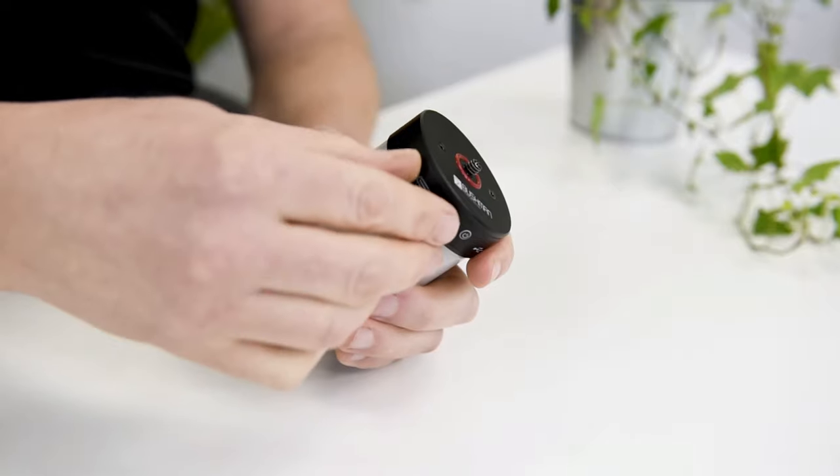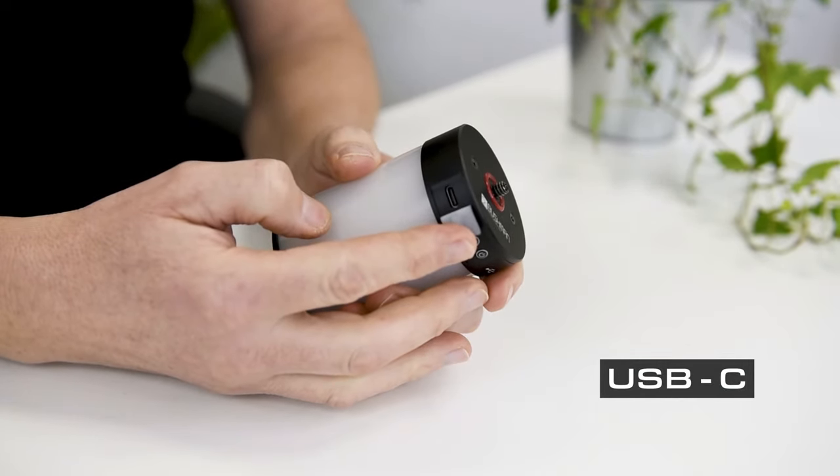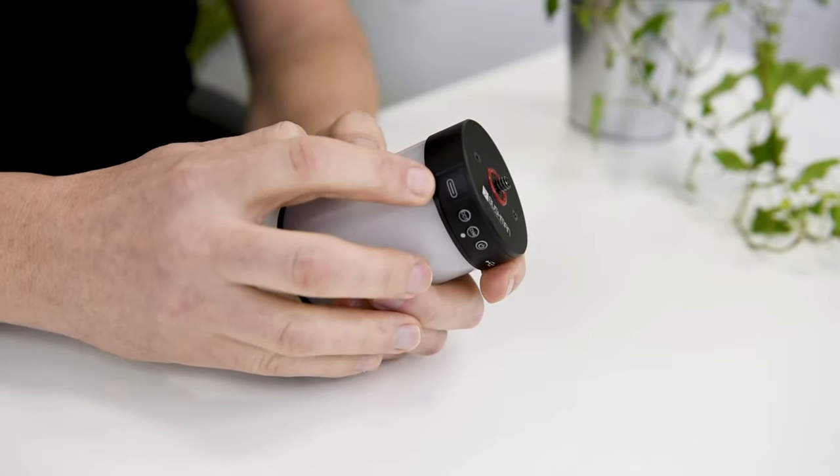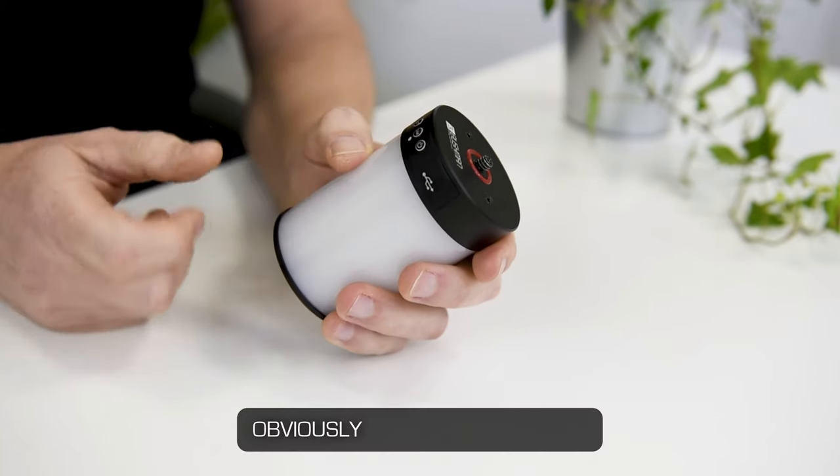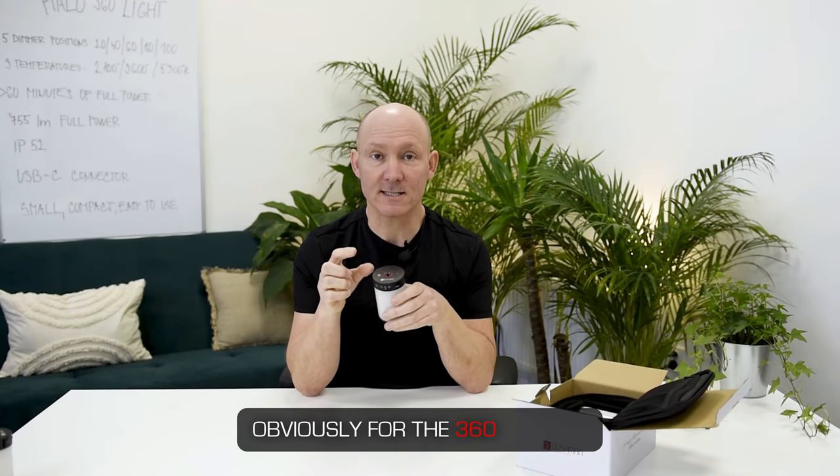There are two plugs on the Halo light that are protected by a rubber cover. One is the USB-C to be able to charge the Halo light — slow charging — and an external USB-A plug to charge any other external device, obviously for a 360 camera.